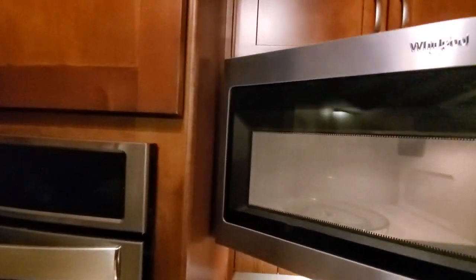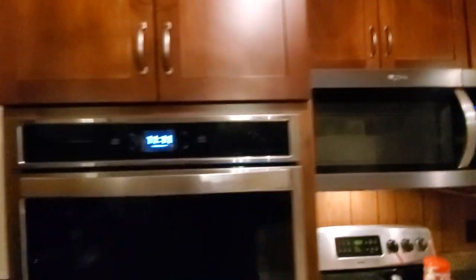The scribe mold near the microwave was done so that the microwave opens up and doesn't bind on the oven cabinet. All the shoe mold was done as well — that would be hard to see on camera.